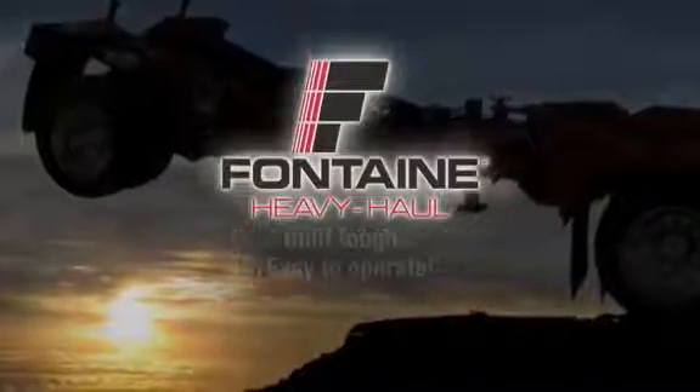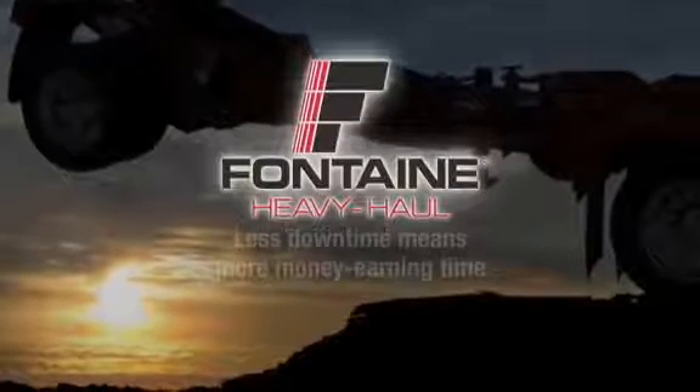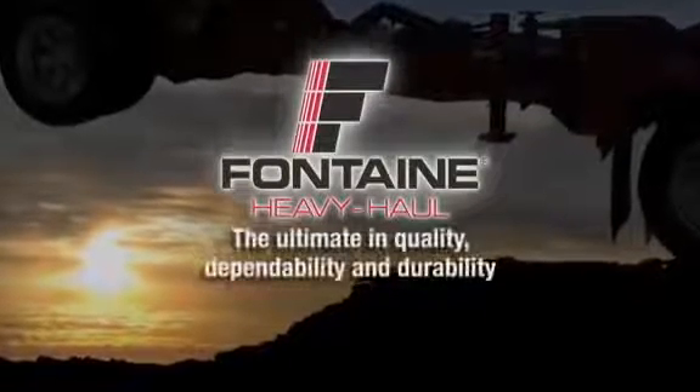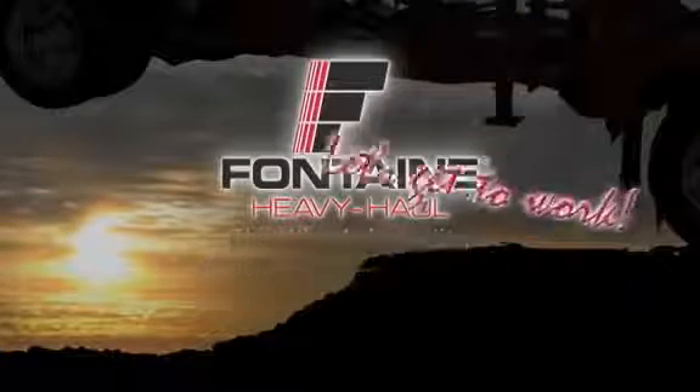This successfully completes the Fontaine hydraulic equalizing spreader operating procedure. The Fontaine Heavy Haul system is built tough and is easy to operate, so you spend more time on the job and less time loading and unloading your cargo. Since it's a Fontaine, you know you can count on lasting performance mile after mile. Let's get to work.